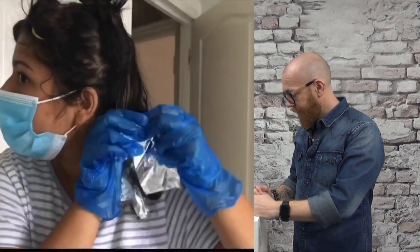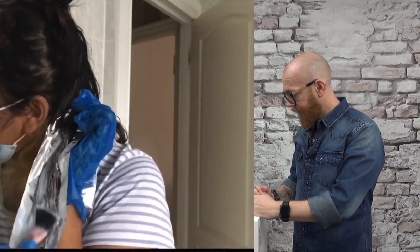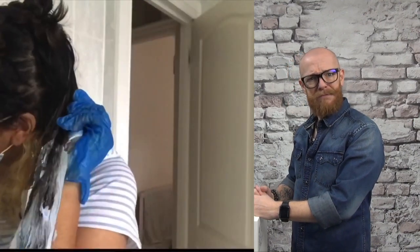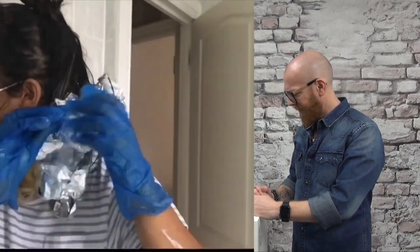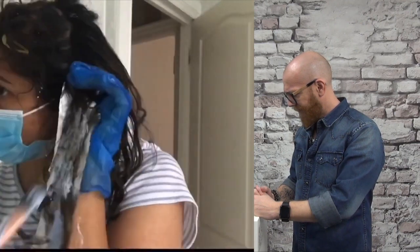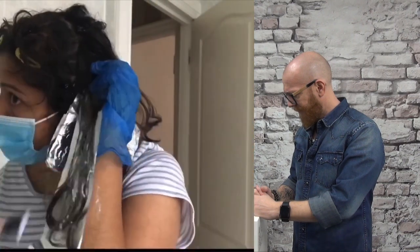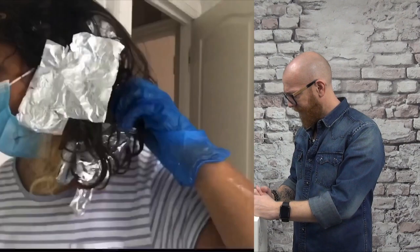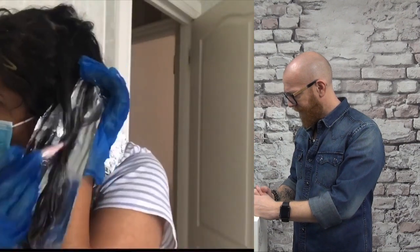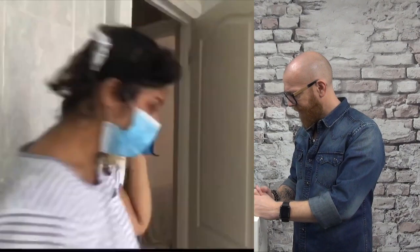So this is basically the sped-up version of me bleaching my hair for the very first time by myself. And it looks so disgusting, so terrible. I had no method whatsoever and I was using a makeup brush because the hair applicator brush I had was really small. I think I didn't saturate it enough and that's why my hair was really patchy the first time round.